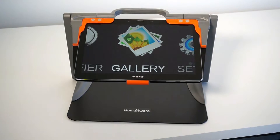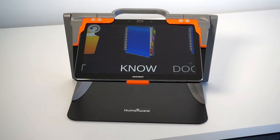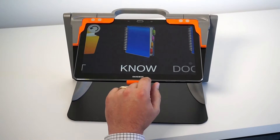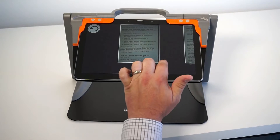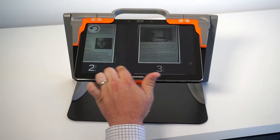All captured documents are saved under your gallery in the carousel. When the book icon is blue, that identifies a document that has multiple pages. This one, for example, contains three pages.